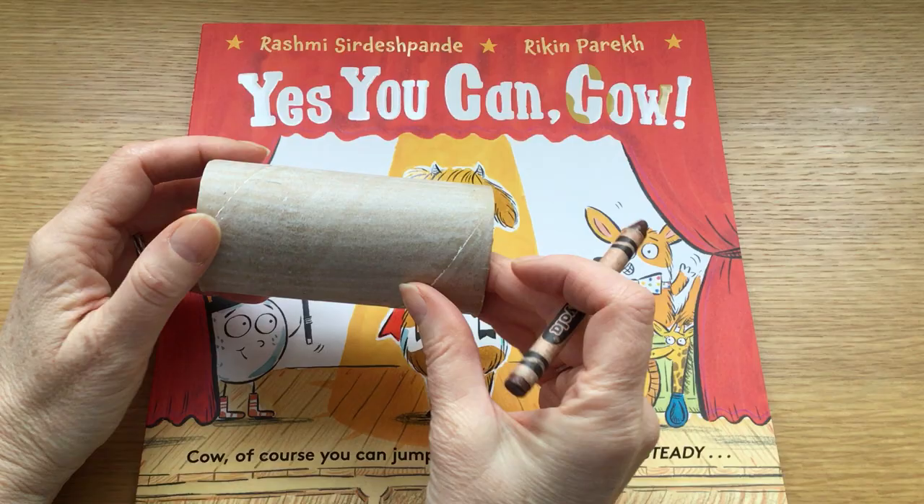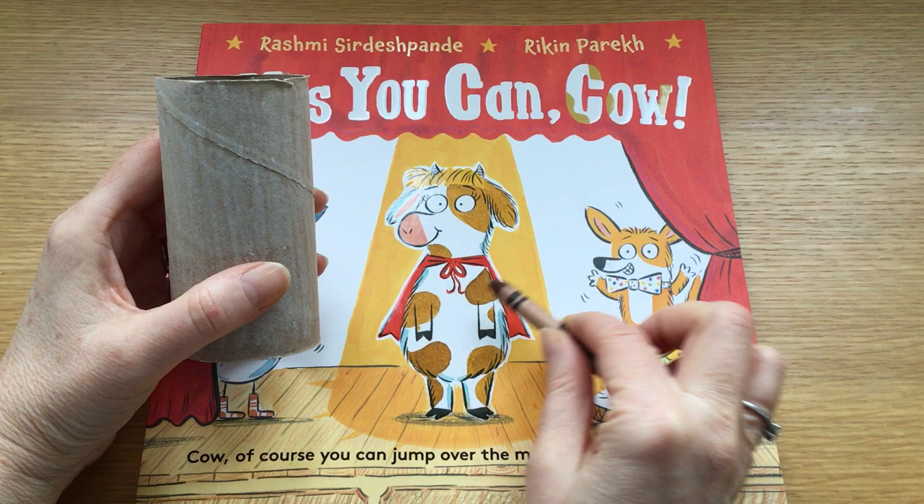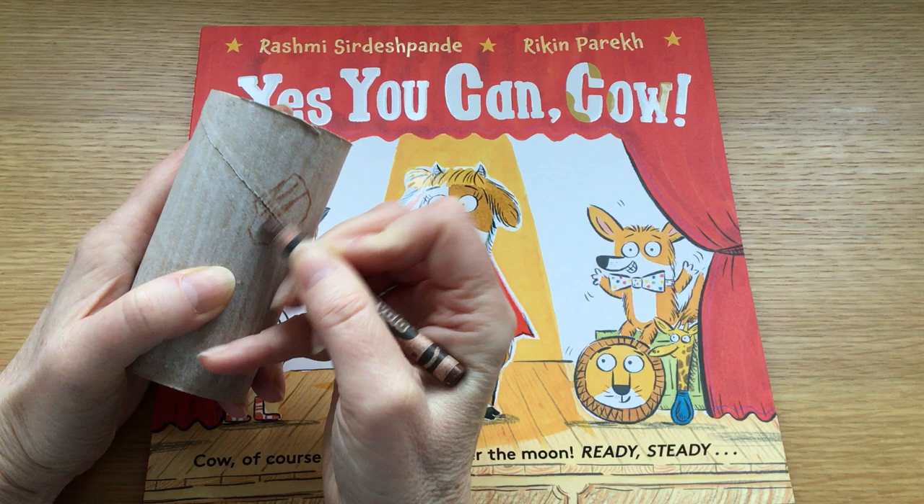But I like crayons because you can't really make too much of a mess with a crayon. And now I'm going to colour in some brown patches like a cow's got, all over my tube. I'm just going to colour those in quickly.